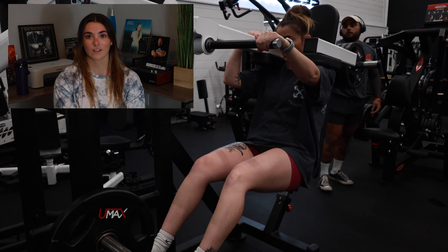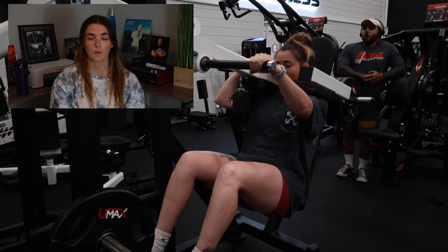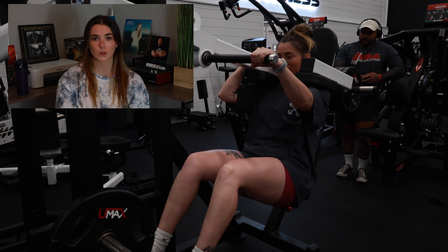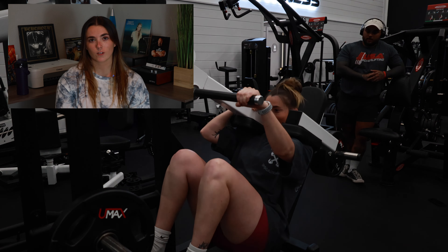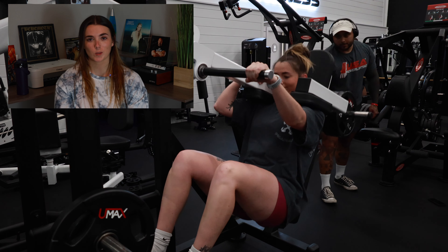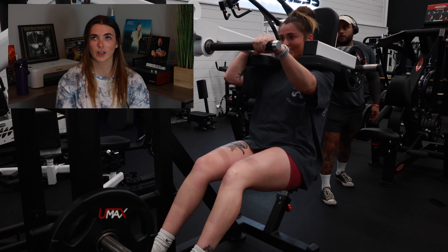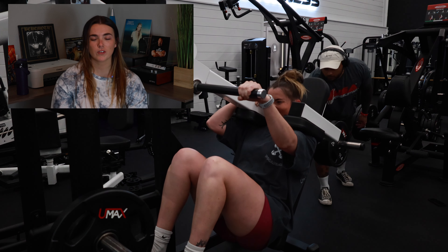I used to do back squats every single leg day, but now I've stepped away from that and I'm doing pendulum squats, which I absolutely love. So that was my first movement for this day. These are honestly very humbling. Some hack squats I can do like two plates or even three on each side, and then some hack squats I can only do like one on each side depending on the machine. But hack squats on press I'm typically way stronger — these pendulum squats are so hard.